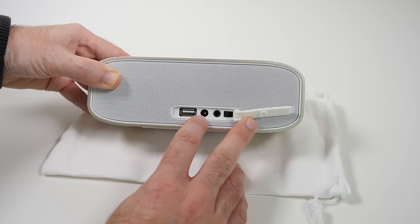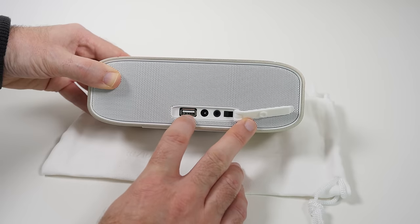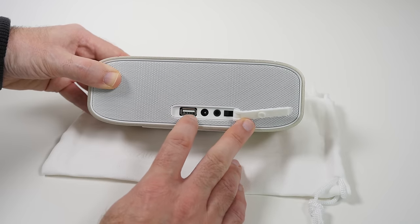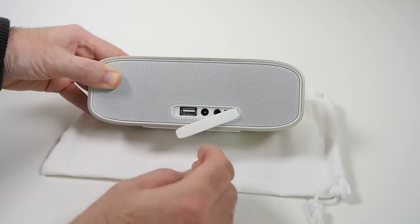We have also got the input for the power supply and then this is the output. So if you are out and about with this speaker and you find that your smartphone is running out of power, you can use your smartphone charging cable — this is a 1 amp output so you can actually charge your device.